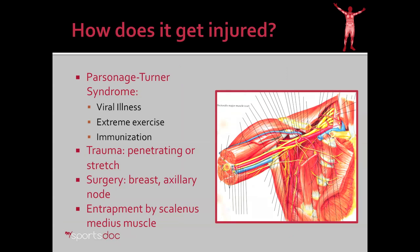How does the long thoracic nerve get injured? The most common cause, by far, is Parsonage-Turner syndrome. Parsonage-Turner syndrome is not fully understood — it's a catch-all phrase for diseases of the brachial plexus. Some cases have been linked to viral illness, extreme exercise, and immunization, but for the most part the cause is unknown. Trauma such as a well-placed bullet or knife can damage the nerve, and breast surgery or axillary node dissection in this area could also injure the long thoracic nerve as it runs along the chest wall.